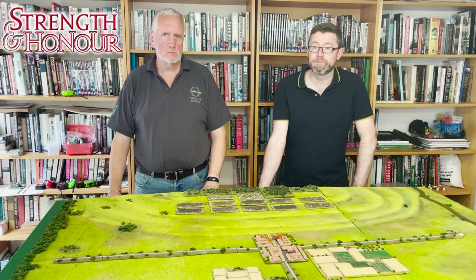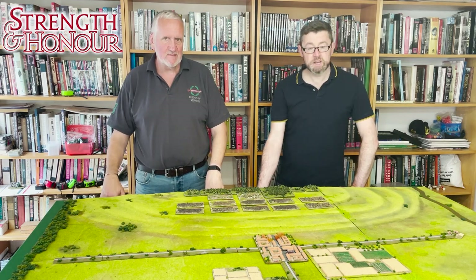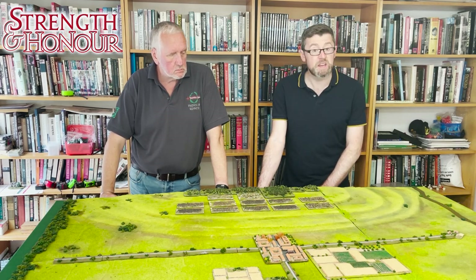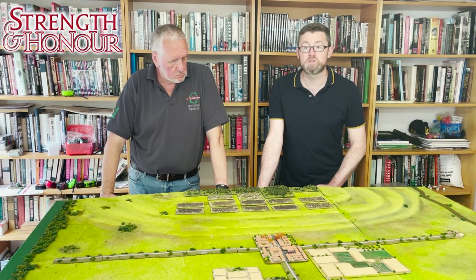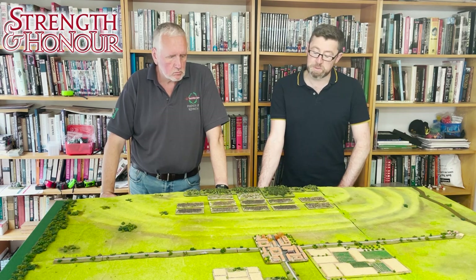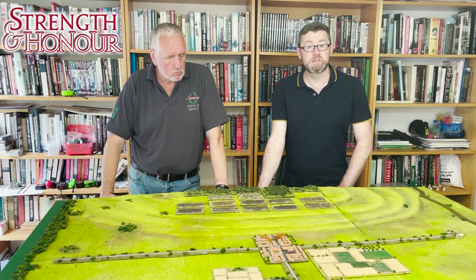The Gauls were renowned for the quality of their cavalry, and inside this Helvetii force we've represented them with two units of Gallic cavalry — well equipped, well armoured cavalrymen on reasonably good mounts. They're so good that the Romans adopted many Gallic cavalry inside their own forces during the wars. They're quite a big threat during this battle. While mobile, they don't have quite the same staying power as the Roman legion, but they can certainly pack a similar punch for a short period. In a longer drawn-out melee, though, they're going to struggle against the Roman legions.